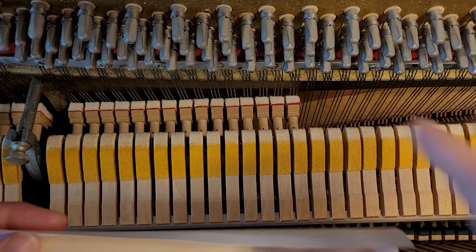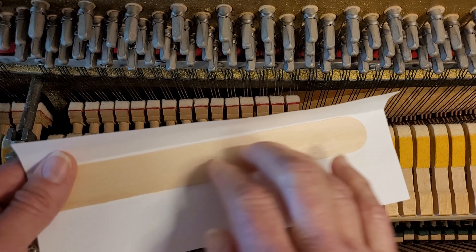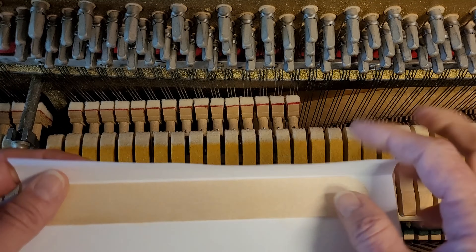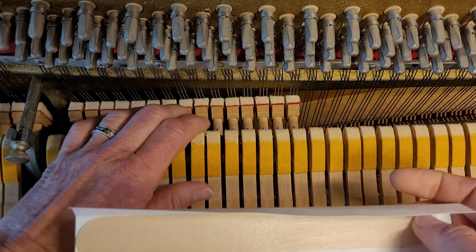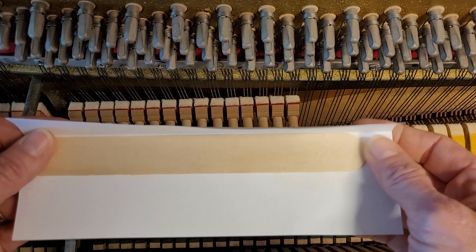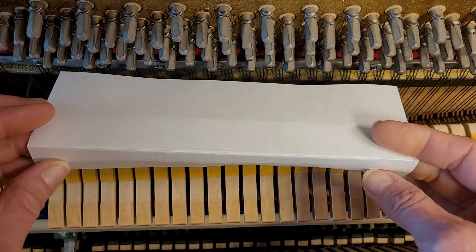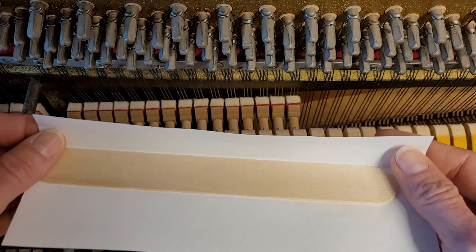Hello, this is Maggie. Someone pointed out that although I'm pretty good with a tongue depressor, someone who isn't experienced with it could still cause a lot of damage with the dampers if they're using it to insert a temperament strip. So I have created an invention that solves that problem.